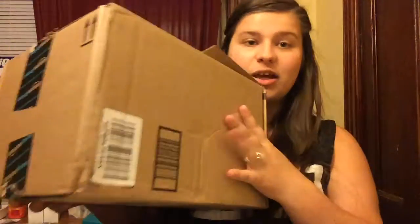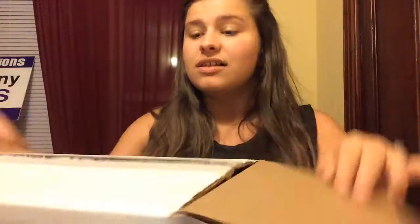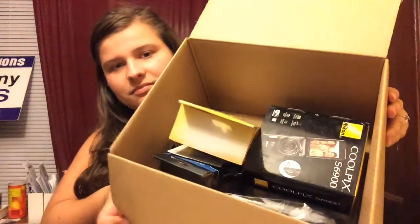Hey guys, so I'm here for a very exciting video and you guys can probably see this box right here — that is why this video is so exciting. I have a package from Amazon, so I'm going to go ahead and open it. I did already open this part but had to put it back. You take it out of that box and there's another box. You open it and it looks like this — there was some bubble wrap in here but I took it out.